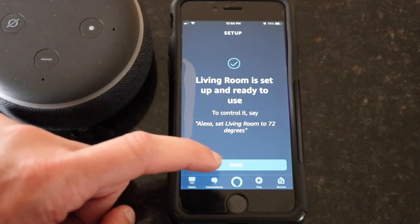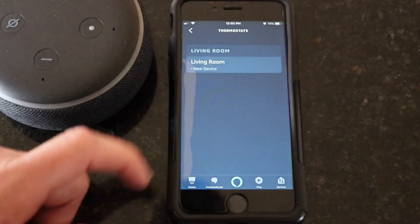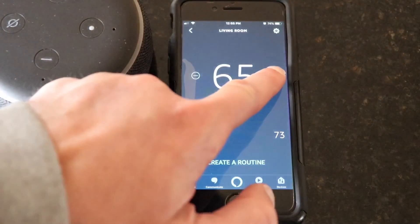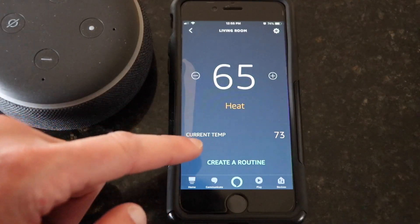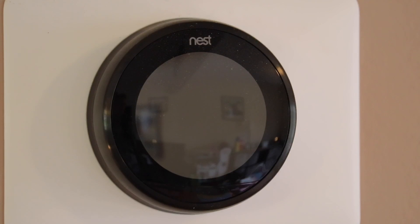You then click done and you're ready to use your thermostat. Within the app you can click on the thermostats button, then click on your thermostat — or living room in my case — and you can control the thermostat from there. You can also add it to a routine if you have one set up. Or just ask: Alexa, turn the heat up in the living room.